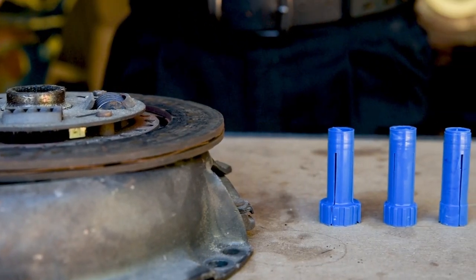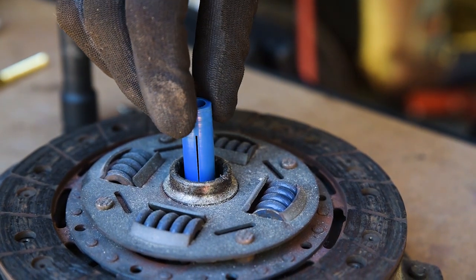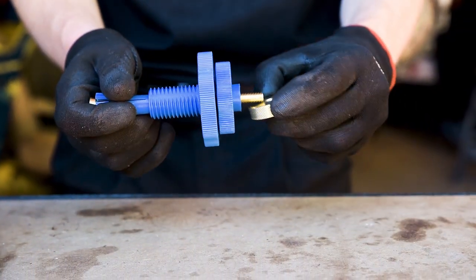First of all, select a collet from the three available. This should match the splined hub as closely as possible. Assemble the tool with the splined hub as shown and thread the brass nut onto the back.